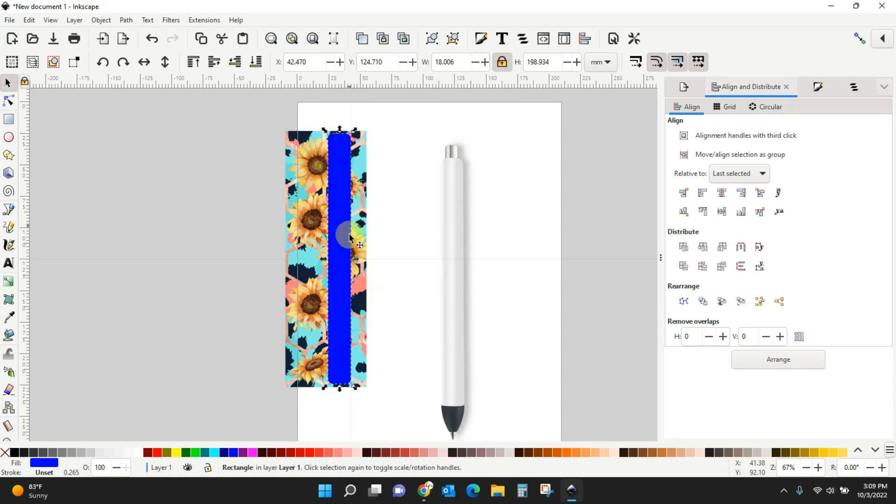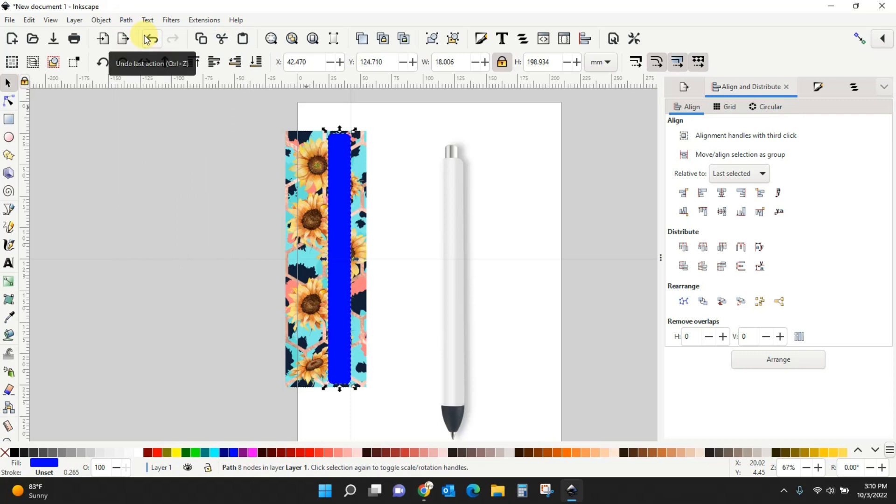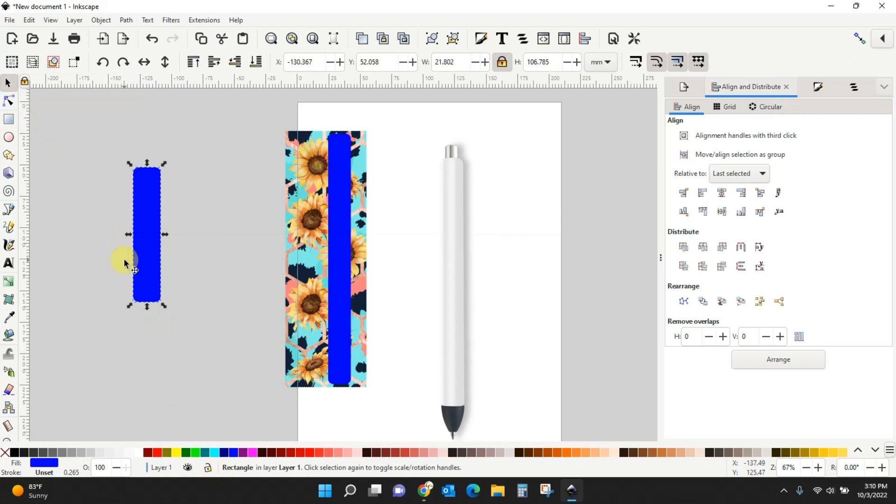Right now this is a shape because we drew it with our shapes tool. For the next step we need to make it a path — don't worry too much about what that means, just know it's something you need to do to make this work. Select your rectangle, come to Path, Object to Path. That's all you need to do. Just make sure that if you have it selected it says Path — if you don't convert it, it will say Rectangle.